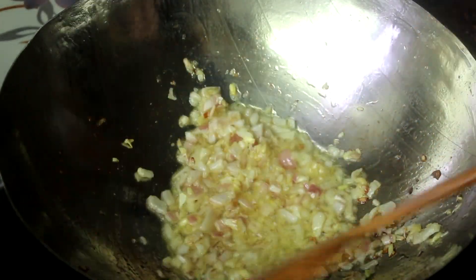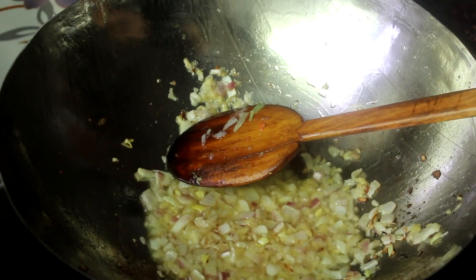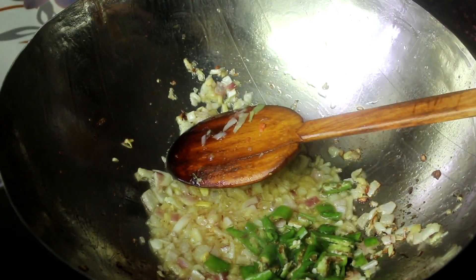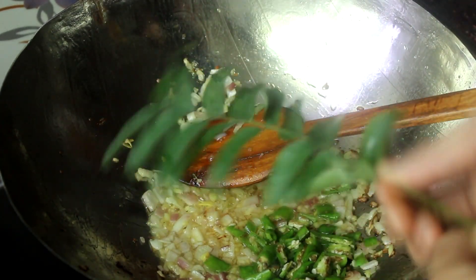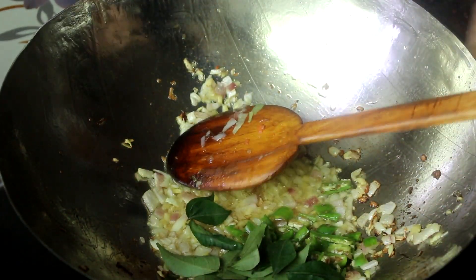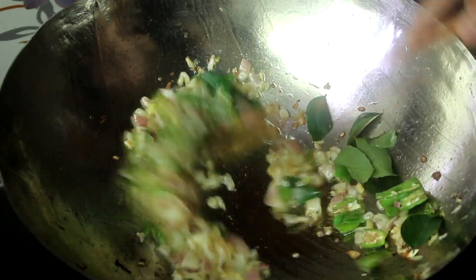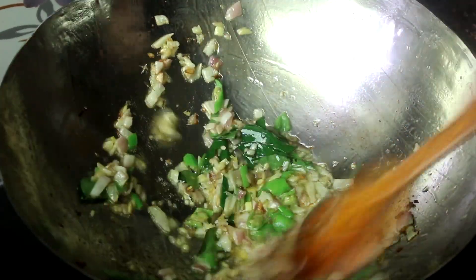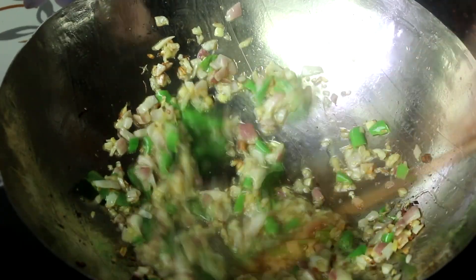Add 1 portion of water, then add some black and brown spices. Add the eggs to cook. Bake for about 1 minute.